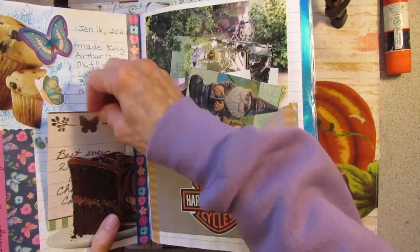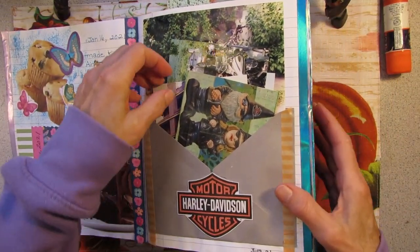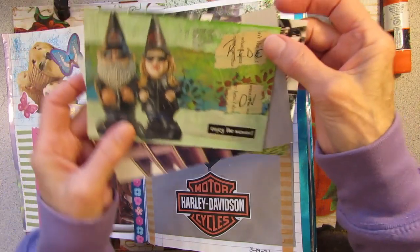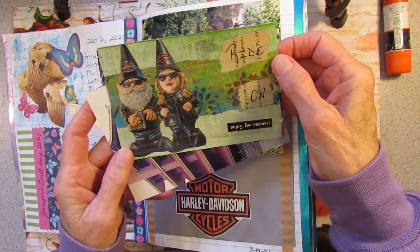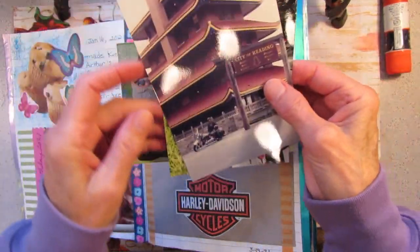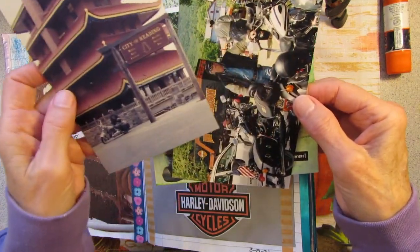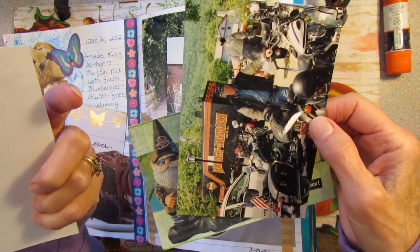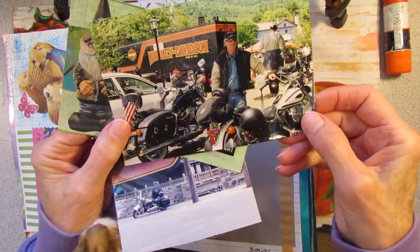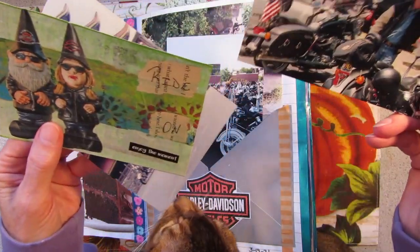Over here, some scrapbook paper. This was some happy mail from a friend, Linda. She sent me these Harley gnomes because Mr. Possum used to have a Harley. And I added these photographs of me with our Harley at the pagoda in the city of Reading. And here we are at a Harley rally somewhere — we used to go to a bunch of them.